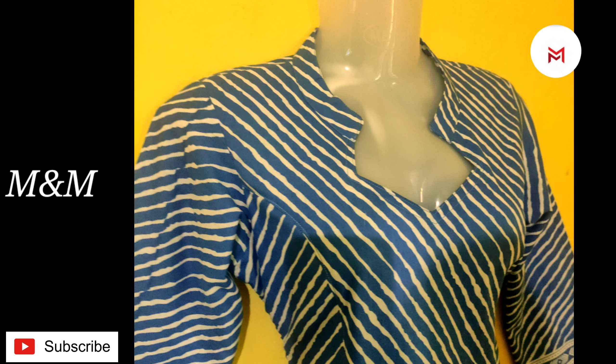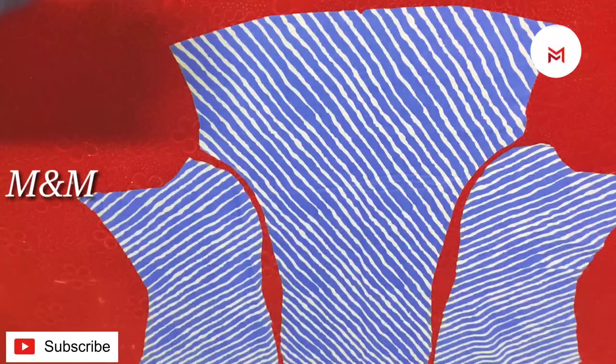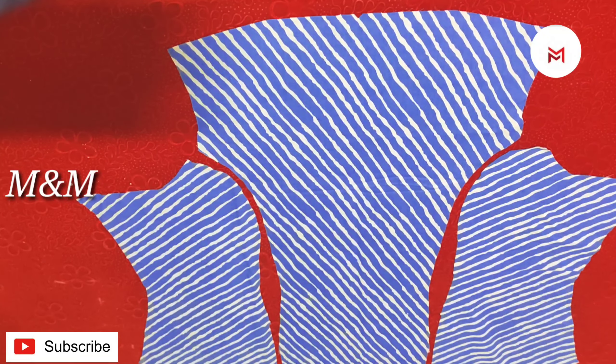Hello everyone, welcome to the mix and make with the chefs. Today we are going to do the princess cut stitching. This is the link in the description box in the 3rd video.